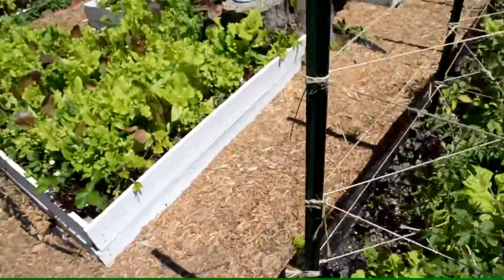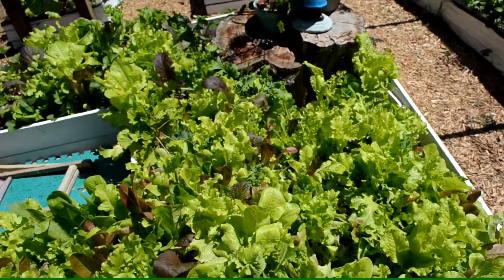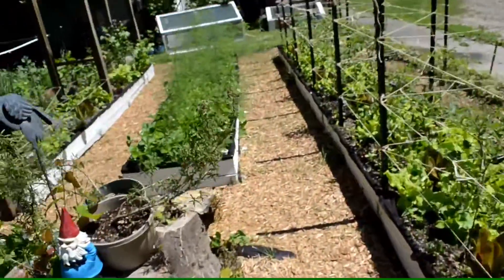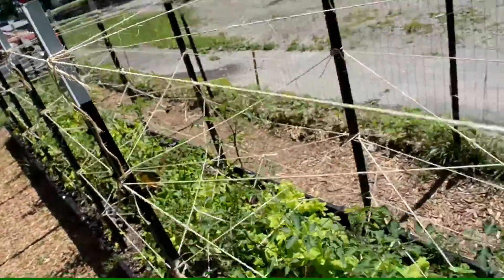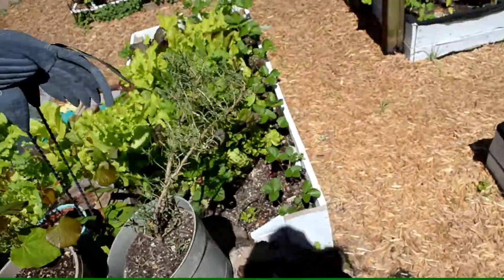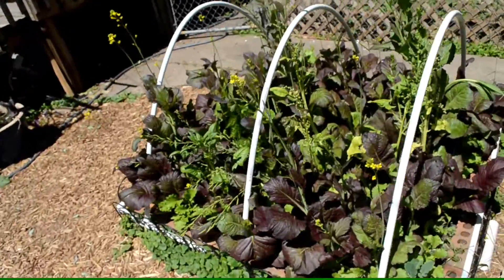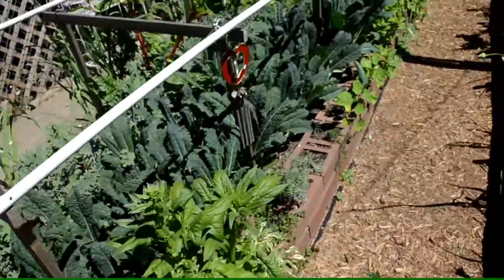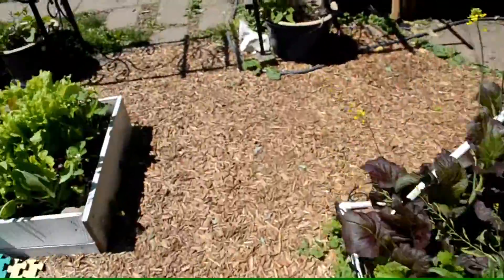Everything's growing really well. I got an early start — growing stuff since winter in cold frames and under grow lights. Most beds were started from seed, while the asparagus and strawberry bed came from roots, and tomatoes have been growing since January, which is why they're so big. Rosemary and many herbs were cloned and kept inside over winter. Some beds were planted since February, the kale bed too, and the spinach overwintered itself.